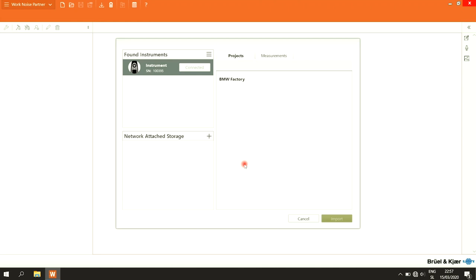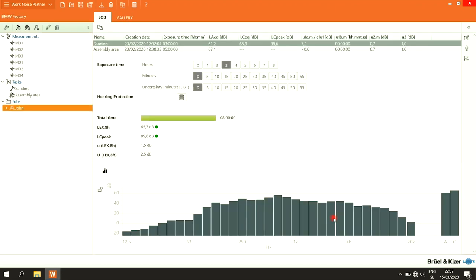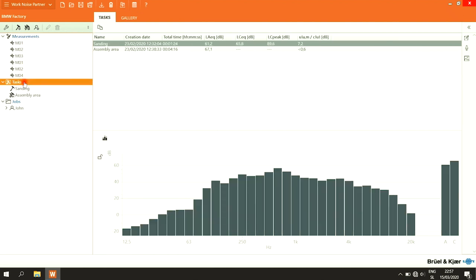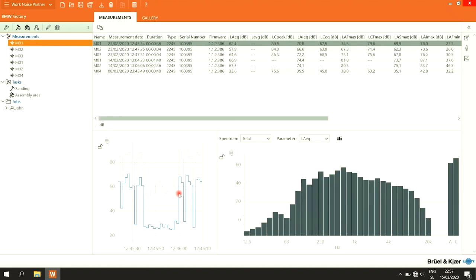We can now see the list of our projects. Selecting the BMW Factory project and clicking Import downloads all measurements from the device to the computer. All the measurements inside this project are now displayed. On the left sidebar we have all measurements, all tasks and exposure groups in the task folder — sanding and assembly area — and the job we created: John, with his appended tasks and assembly area. From here we can analyze the data and interact with all the graphs.